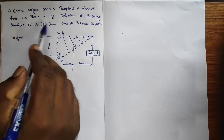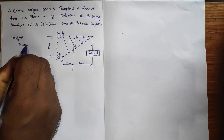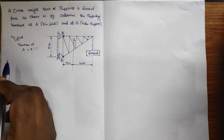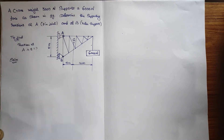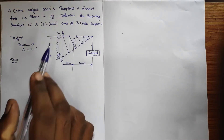We need to determine the supporting reactions at A and B. Now, the next step — we shall get into the solution part and identify what forces are acting in this crane.